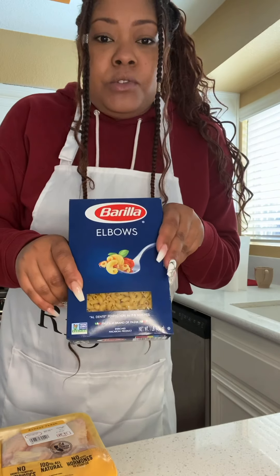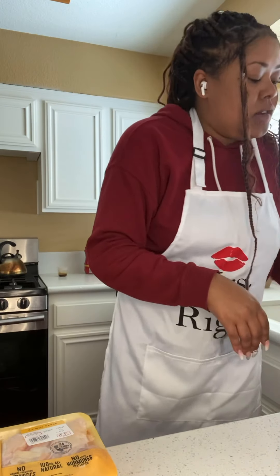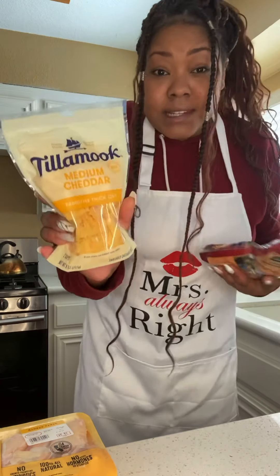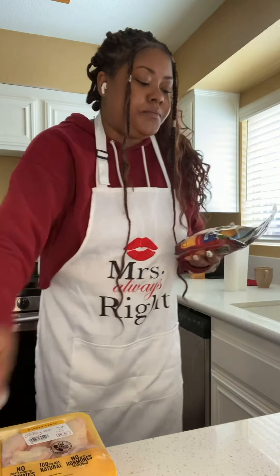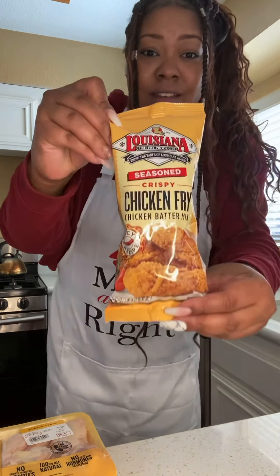So I got cage-free party wings, elbow noodles — I'm gonna boil the whole thing — and some vegetable oil. You can get the cheap one. For the mac and cheese I got three different cheeses. I normally try to get all Tillamook because that's my favorite brand, but I got medium cheddar, Sargento sharp cheddar, mozzarella, and provolone. And to fry the chicken, if you know you know — Louisiana Chicken Fry. You just put half a cup of really cold ice water in it and dip the chicken in the batter.